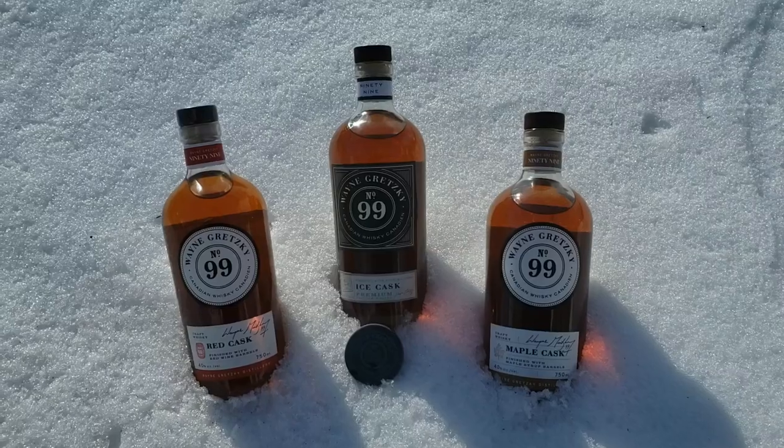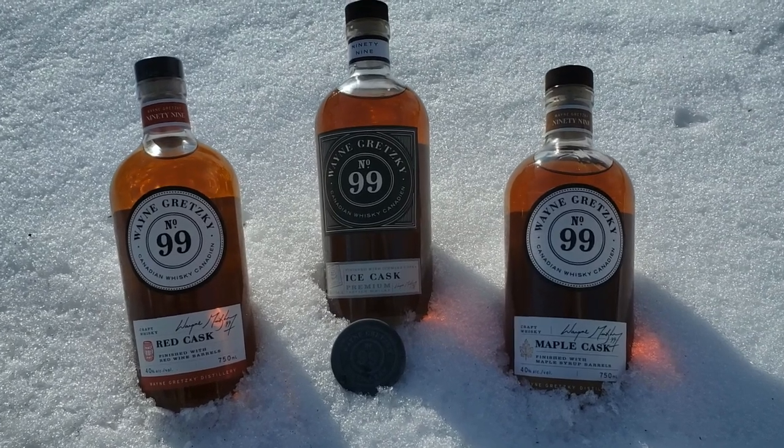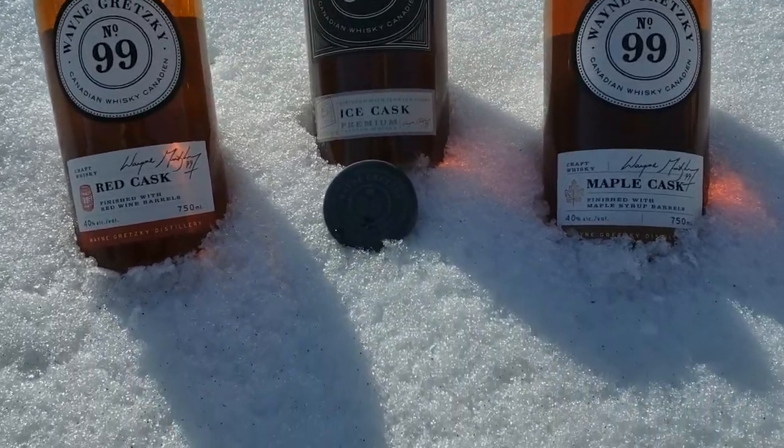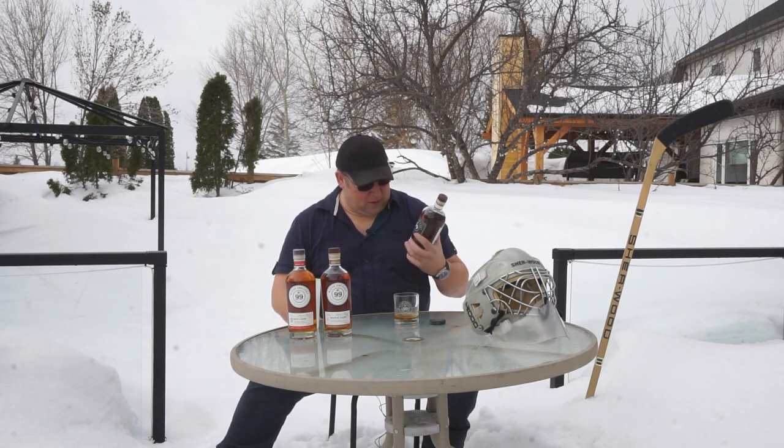Today we're going to try the Wayne Gretzky lineup — specifically his Ice Cask lineup. This is aged in oak barrels in Niagara and the lake, then finished off in his ice wine casks, which is the reason for the name "Ice Cask." I've had this before and it's actually pretty good, but I thought I would give it a quick review and let you know what I think.